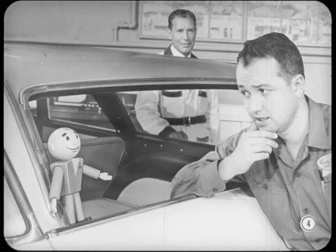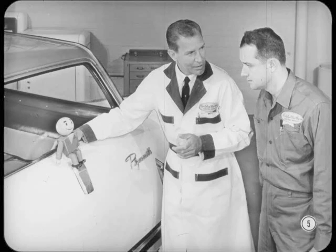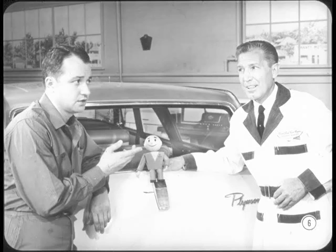Why so puzzled, Floyd? Body service on Suburbans got you baffled? Well, kinda, Tech. I'm not so sure I can cut the mustard. Well, you'll change your mind in a hurry, Floyd. I'm gonna cover operations that anybody can tackle after a little practice. It just calls for some common sense and patience. Maybe so, Gary. But besides the common sense and patience, I'm gonna need more know-how.